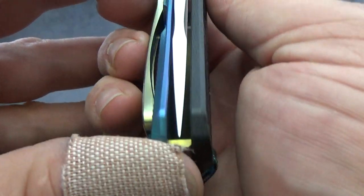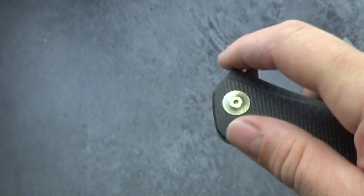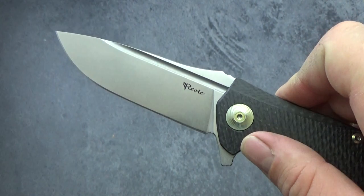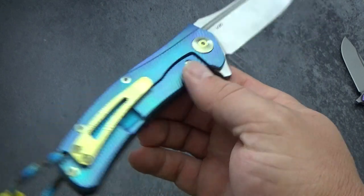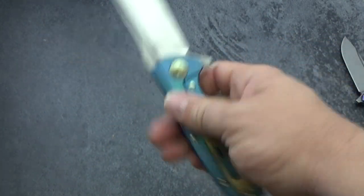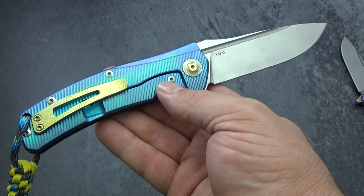Just spray a little Windex on a cloth, wipe it off, and you're right back where you started. The fit and finish on these things are just fantastic — pretty much perfectly centered. You've got your gold backspacer as well. And they just flip with such authority — it clicks in, locks in, slams in, however you want to call it. It is just one solid piece of knife. Definitely one of my favorites, especially if you're looking at mid-tech production type knives. For the money you're not going to beat this knife.